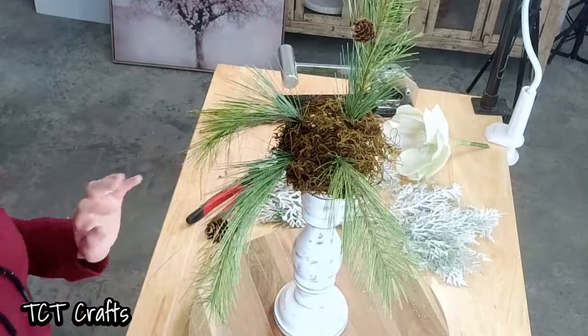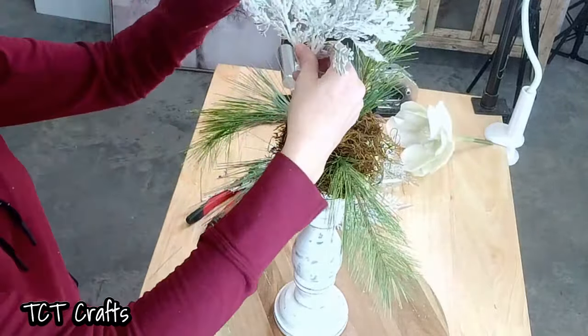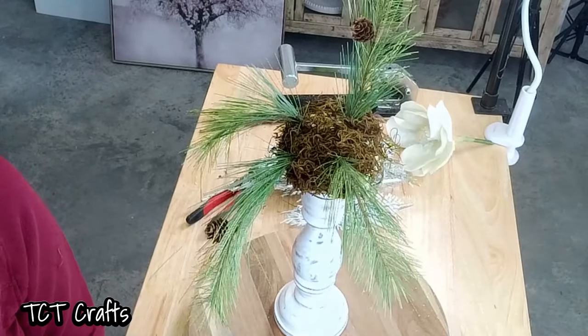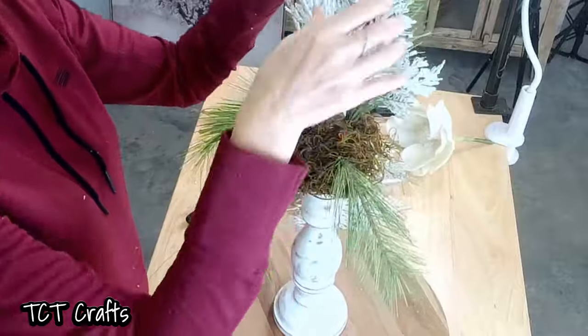So I have put picks on most everything, so we're just going to go ahead and continue now. I'm going to get one of our smaller pieces and go right here and just sort of give it a bend down — we're just kind of getting our base done right now. Giving them a bend. I do want to add a piece of our flocked, so I kept this piece together and we're just going to get this added right back here.